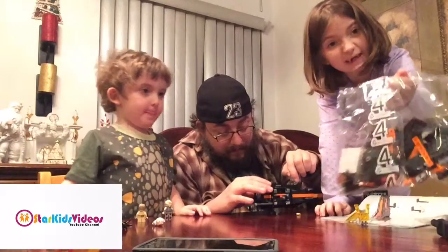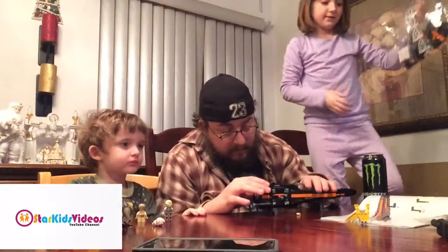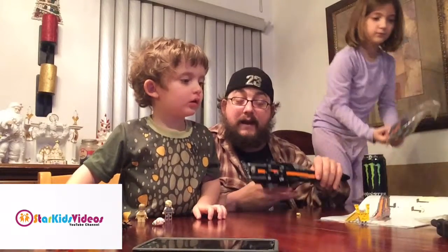And then we're going to open up bag number 4. Well, we're going to take a break and go eat, and then we'll come back and open up bag number 4.